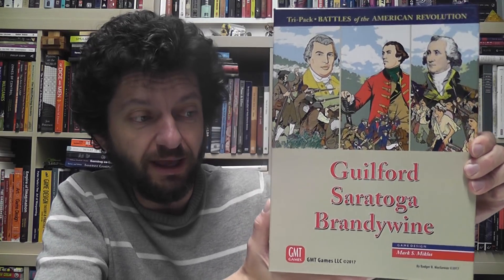My patience has been rewarded because GMT has not only republished those three games, but put them together in a nice mega pack — Guilford Courthouse, Saratoga, and Brandywine — new and enhanced versions with mounted maps, very high production values, very good-looking games, all in a single package. I got to try these three classics of the Battles of the American Revolution series.